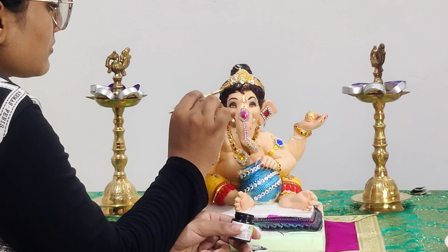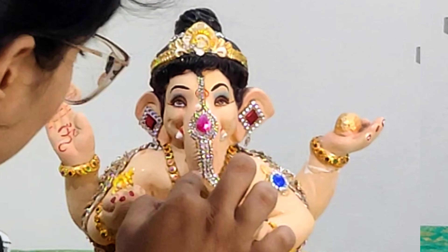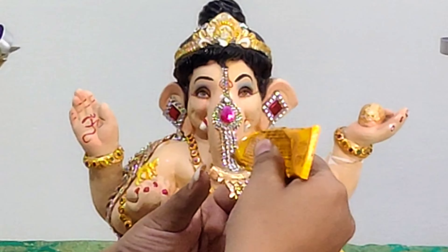For the soon, I have used some rhinestone chain — it is very easily available in the market. Just apply some bond fix and paste the rhinestone chain on it. As you can see, I'm making a pattern of four rhinestone chains continuing towards the soon.